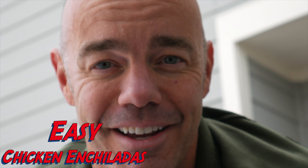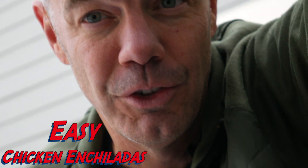Hey there everybody, today we're going to show you how to make some really incredible chicken enchiladas. You're going to love them, your guests are going to love them, and best of all they're super easy to make. Stay tuned.